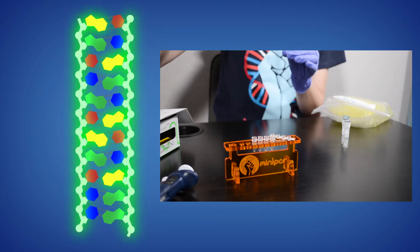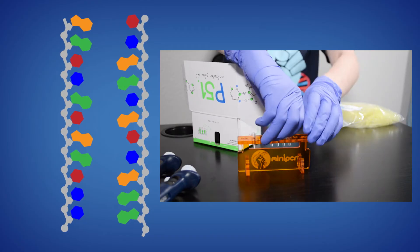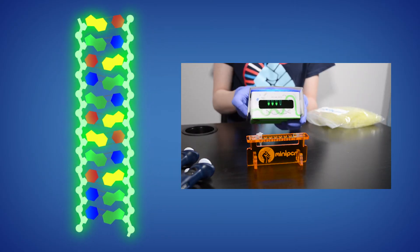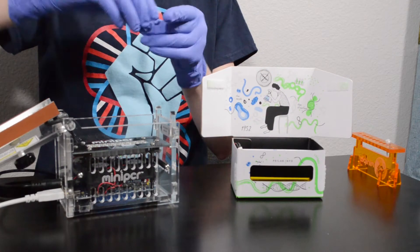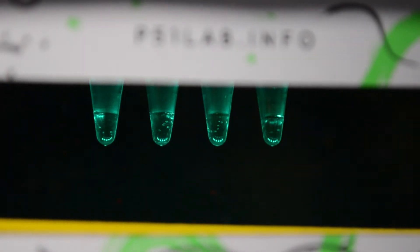In this lab, students will use a fluorescent dye that binds to DNA when it is double but not single-stranded, allowing them to explore the structure of DNA first-hand. Students will visualize changes in DNA by observing changes in fluorescence. As the conditions are modified and the two strands of DNA denature, the DNA in the tube will stop glowing.